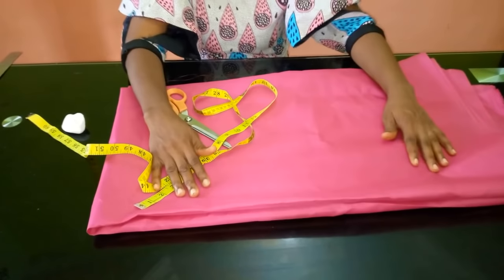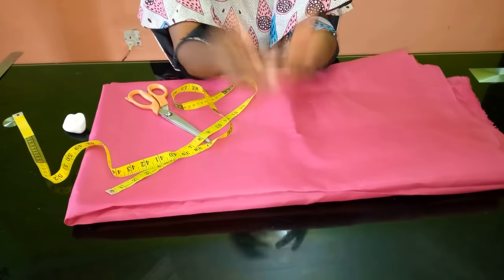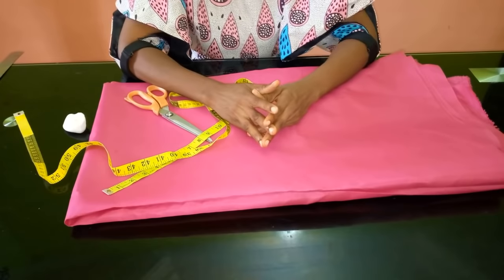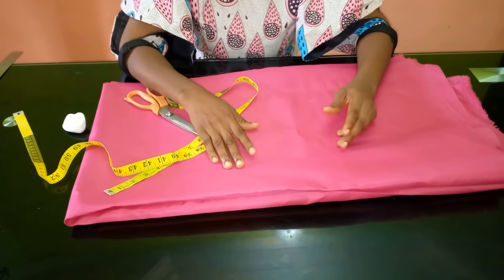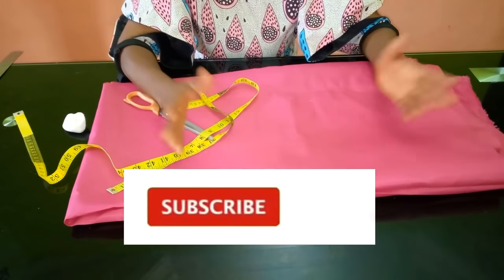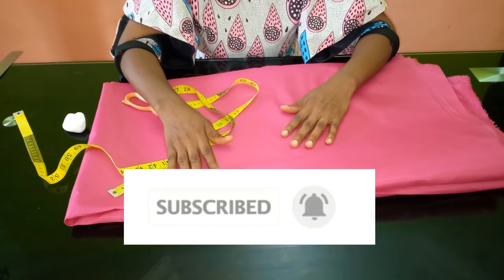Hello everyone and welcome back to Stylish Niger YouTube channel. I want to say thank you to all of my subscribers — I really appreciate you guys a whole lot for subscribing. If you are new and this is your first time coming across Stylish Niger YouTube channel, I'd appreciate it if you hit the subscribe button and the notification bell to get updates.